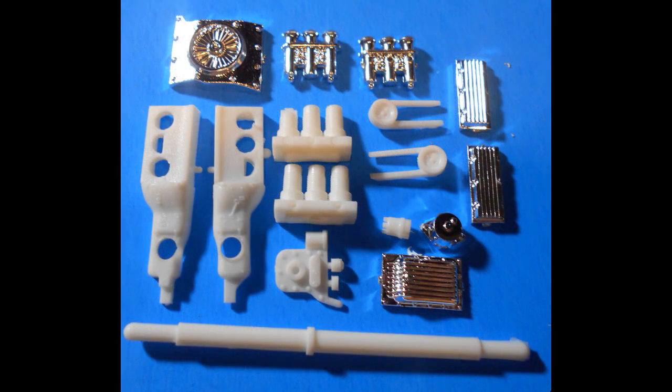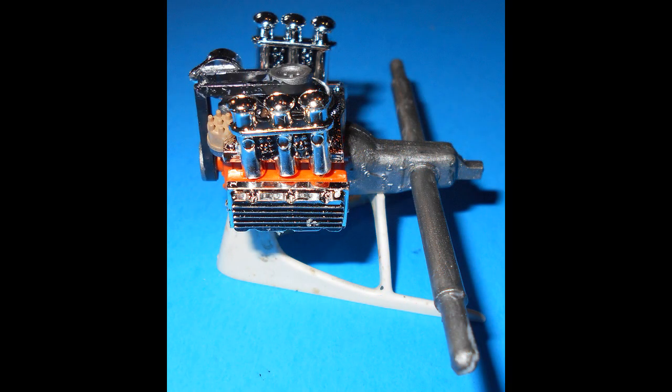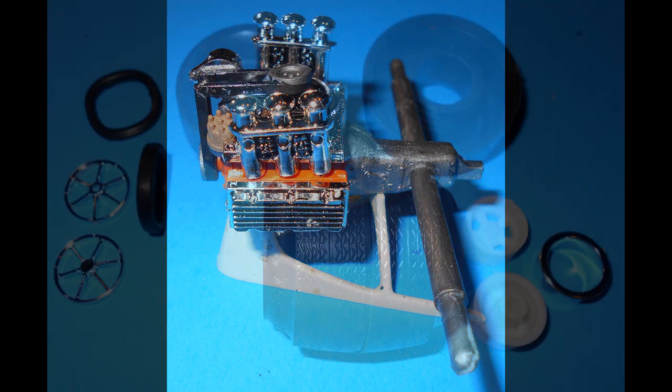We'll gather these parts to start with the motor, so assemble the block, heads and front, and paint the motor your color of choice. The transmission will be aluminum, the belt is rubber color, the distributor is black, the axle is steel. Then add the heads and the carbs and valve covers. Now install the fan and the oil pan, and add the belt distributor and the alternator. Now install the axle.